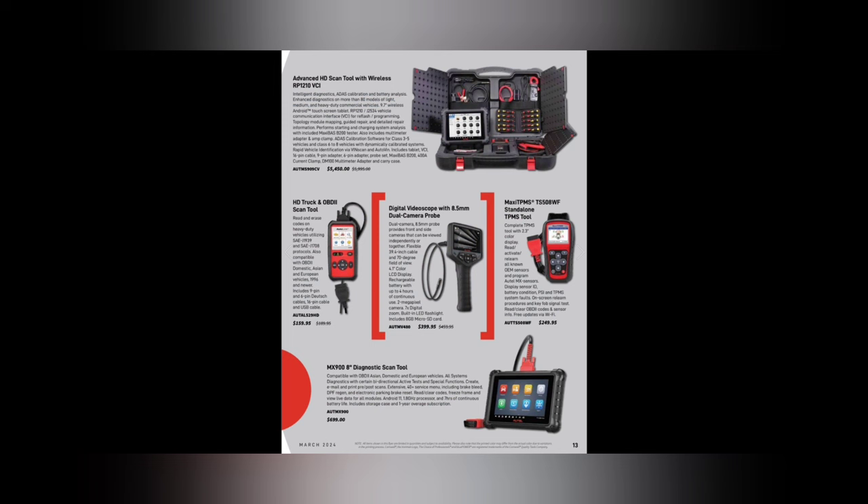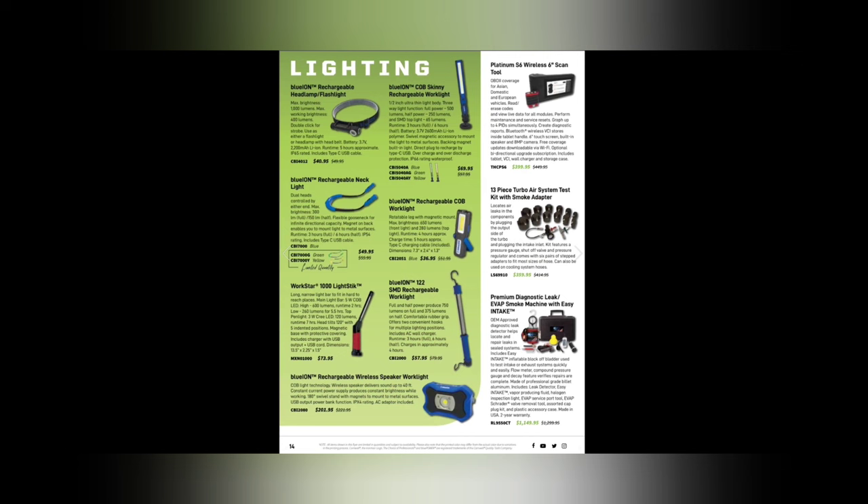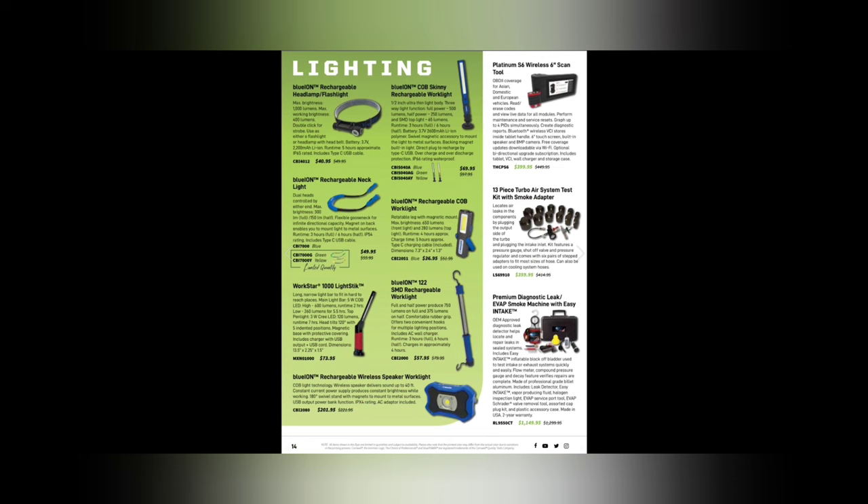An HD scan tool for $54.50, an HD OBD2 scan tool — basically a code reader with some functions — for $159, and a video scope with an 8.5mm probe for $399. There's also the Maxi TPS standalone unit for $249 and the MX900 8-inch diagnostic scan tool for $699 — a good option for a tech who wants their own scan tool.